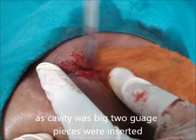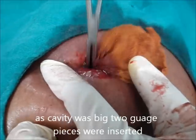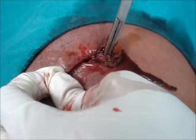This pack has to be removed after 24 hours. It requires daily dressing with antibiotic coverage for proper healing of the wound.